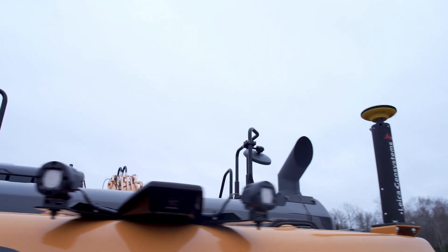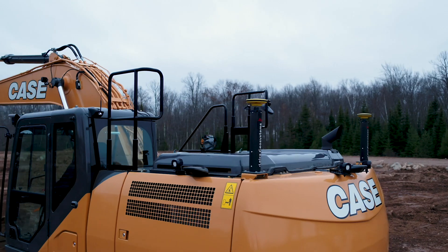That's the great thing about the Case and Leica solution that we've demonstrated today — it grows as your business needs grow. As your jobs become more complex, this system will allow you to grow with it.